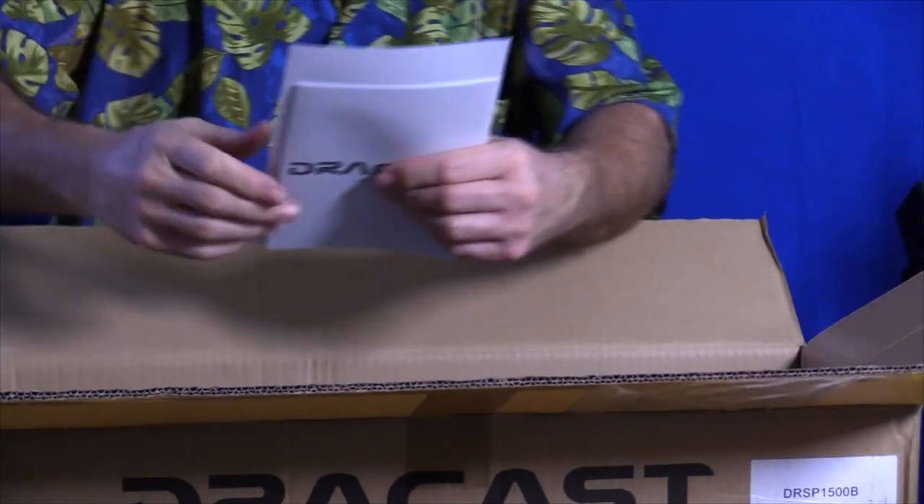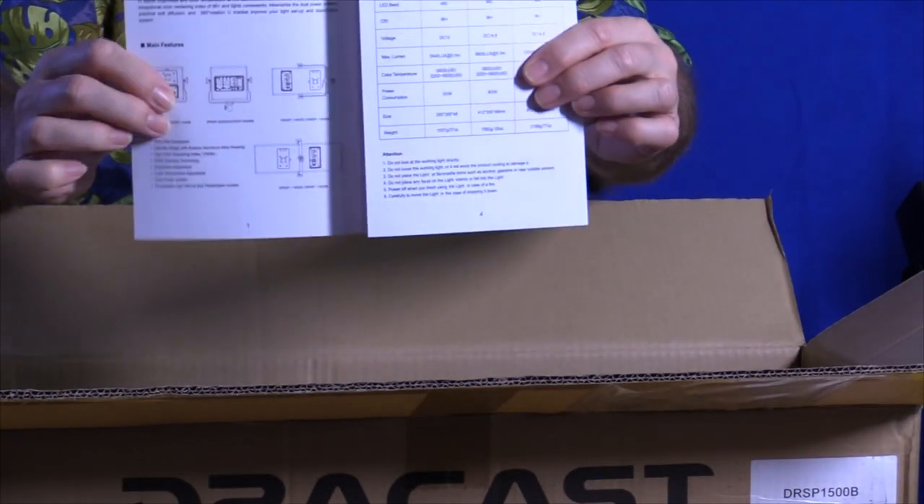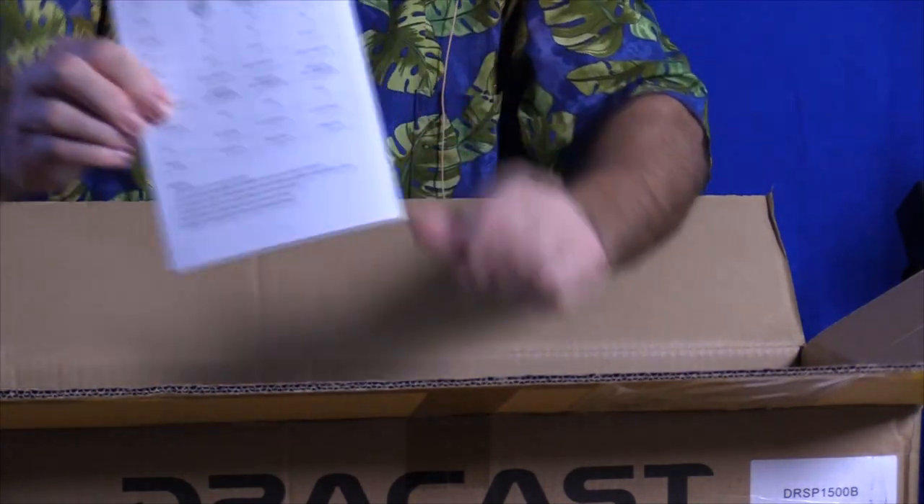There's also a manual in here. Here's the manual — Dracast. It talks about the different models and setup. Nice to have — shows the models on the back.